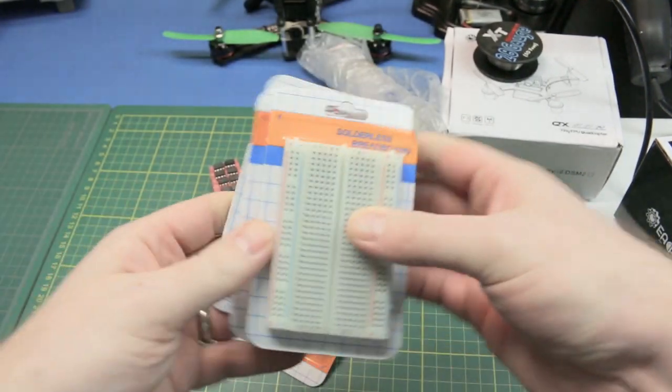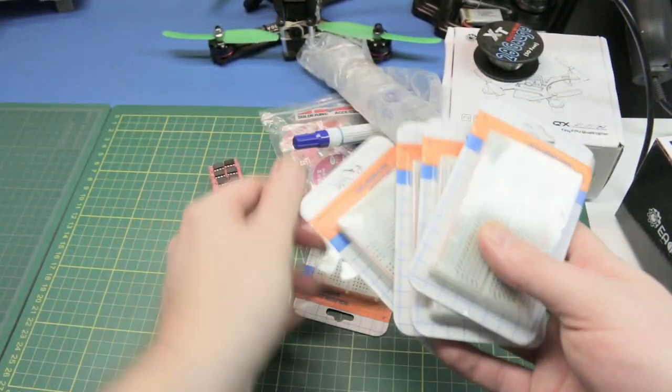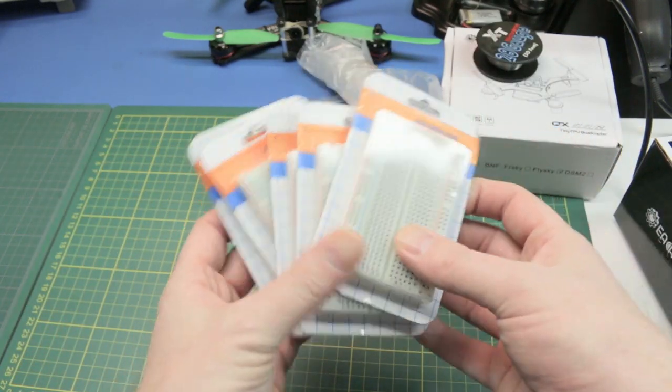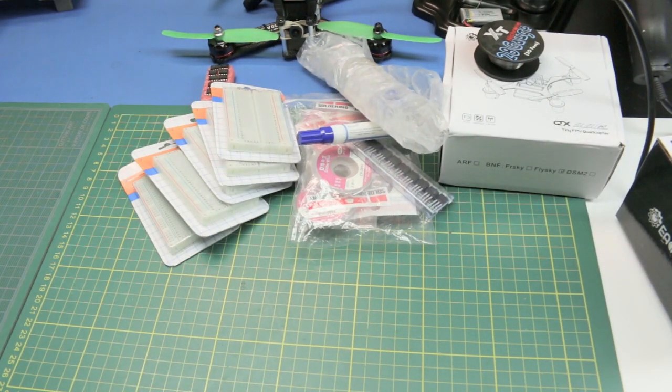Breadboards. Can't have too many of these. These things are under a buck a piece from eBay — pretty decent quality. Can't have too many around. It sucks having to pull a project off a board just because you don't have a breadboard.